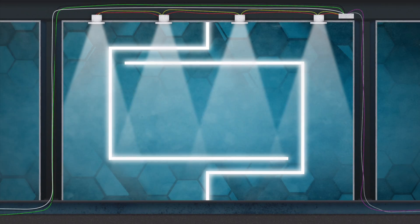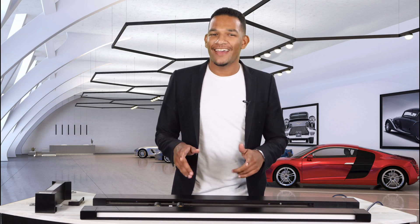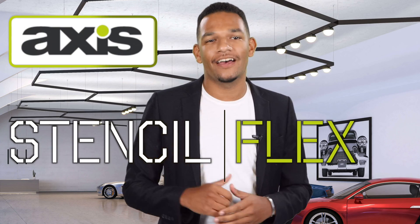Oh, StencilFlex? I thought you said SensumFlex. Hey everybody, it's great to see your face here again at SeaTac Studios. My name is Jake Pack, and today we're going to talk about a truly new way to design and think about the lighting for your space. This is a product that's going to bring your client the most flexibility they have ever seen. I'm talking about StencilFlex by Axis Lighting.